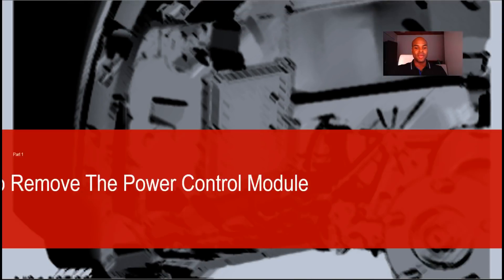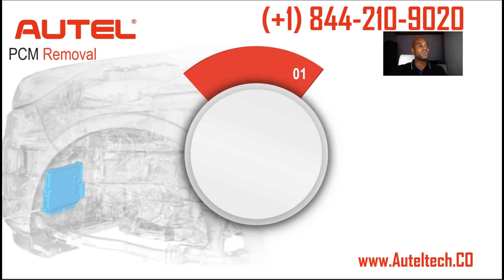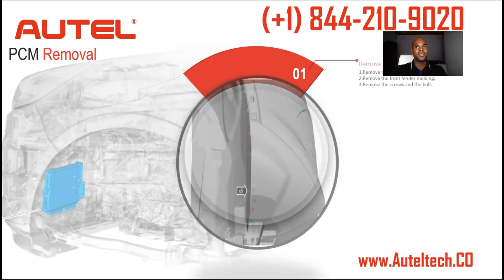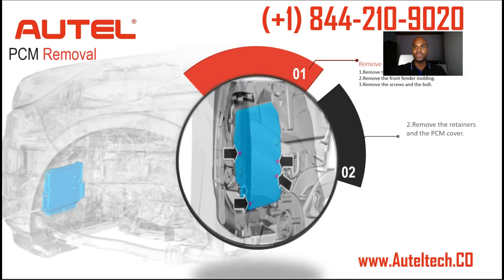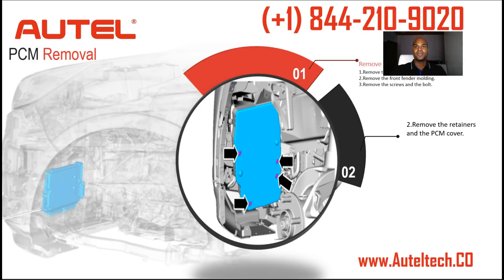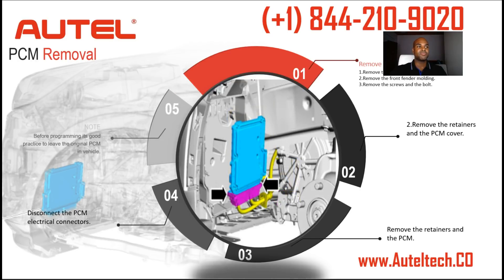Let me show you where this module is located on this particular vehicle. On the left here it's illuminated in a bluish color, and to get there you have to remove the left-hand fender splash shield, which may require taking off the tire and the front fender molding. Step two, when you see the PCM, remove the PCM and its cover. Step three, remove the retainers and the PCM, then disconnect the PCM electrical connectors.